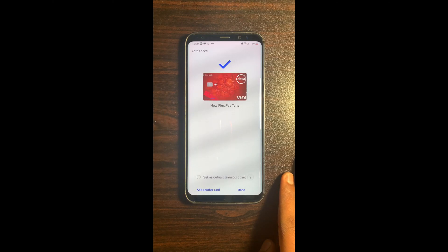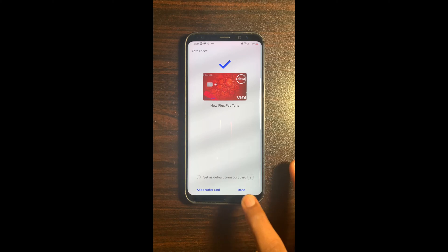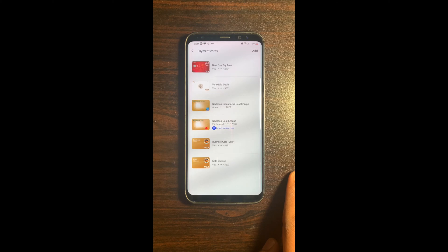You will then land on a card added screen. Select Done at the bottom right-hand corner. Close the application.